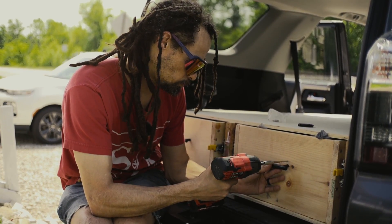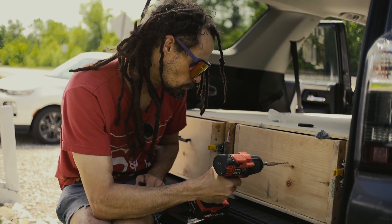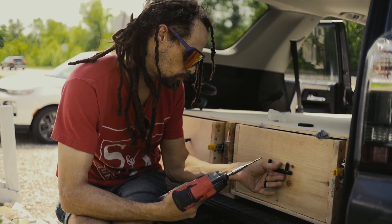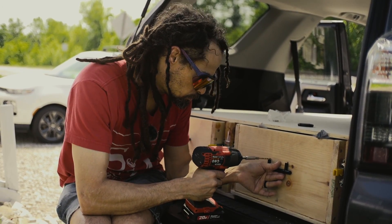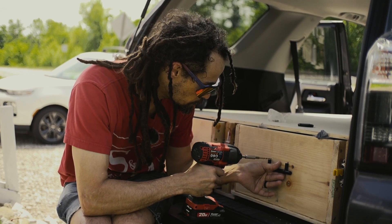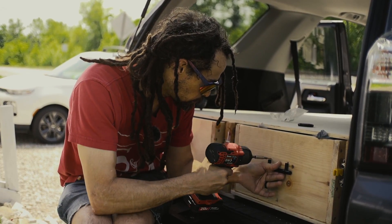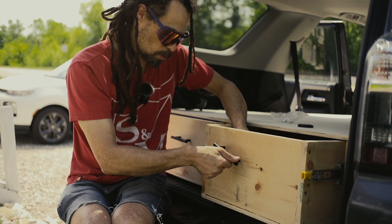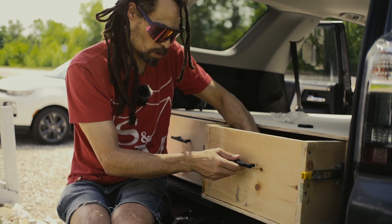For those professional woodworkers out there who've been watching me do this without using any squares or levels to really get the job squared up and done properly — I'm sorry. This job isn't going to go into the Guinness Book of World Records. It's just something for me and Mia to sleep on when we're out there, so really just getting things just about right is going to be good enough.